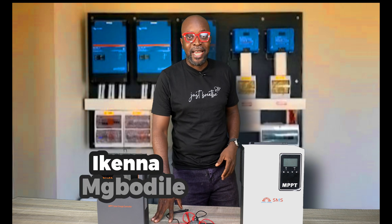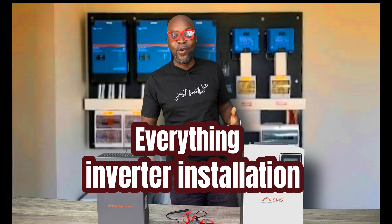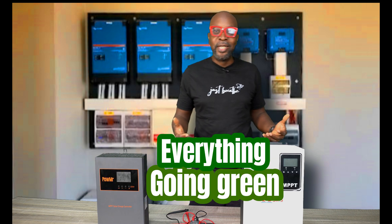Hello everybody, my name is Ikenna from Smiling Sun — everything solar installation, everything inverter installation, everything going green. How are you guys doing today?